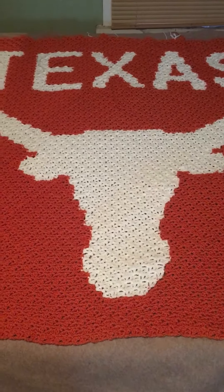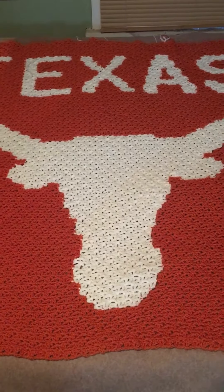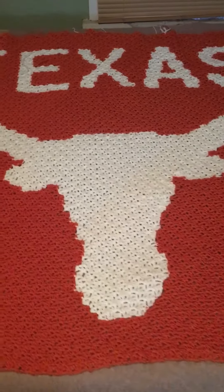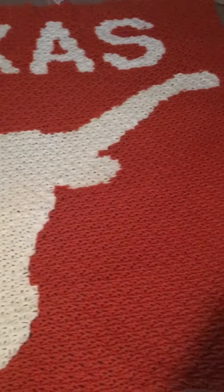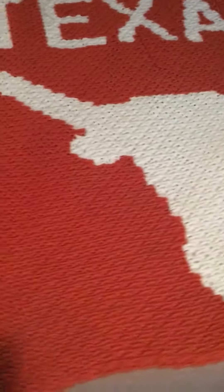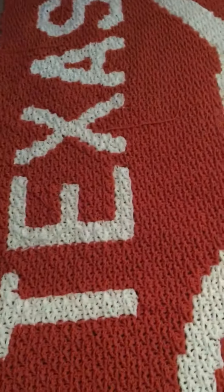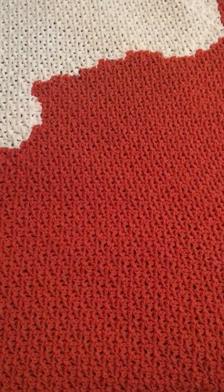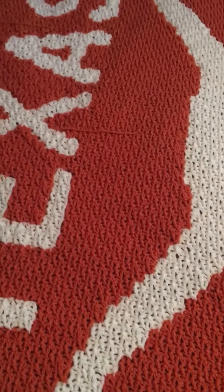I just wanted to show you the project I just finished with the corner-to-corner mesh stitch that I came up with. This is for a friend of mine — it was a Texas Longhorn Afghan, it was her idea. But I said okay, let me try it. So I used this stitch I came up with using the corner-to-corner and I just changed the stitches around a little bit.